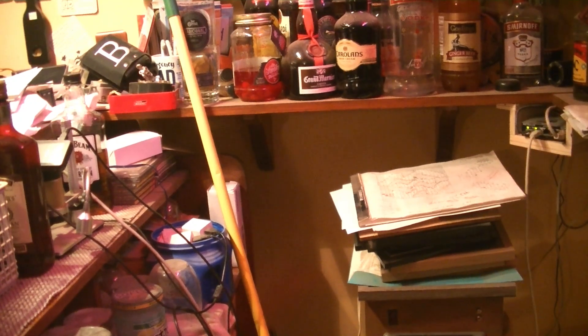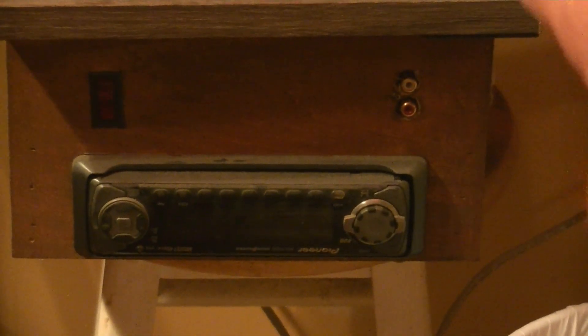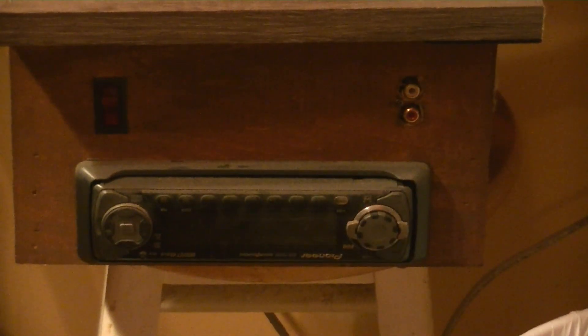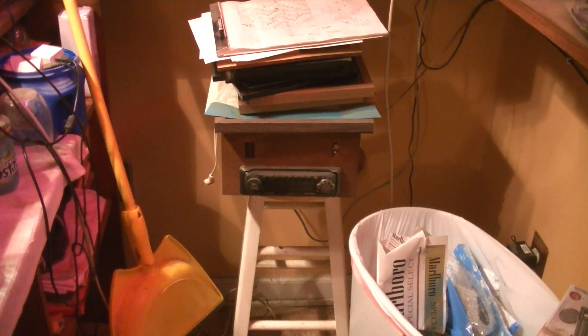Who has CDs anymore? Technology is moving so fast, nobody has CDs. So I hooked up the auxiliary down here — those two RCA jacks. RCA — who can remember that? Only us old folks.